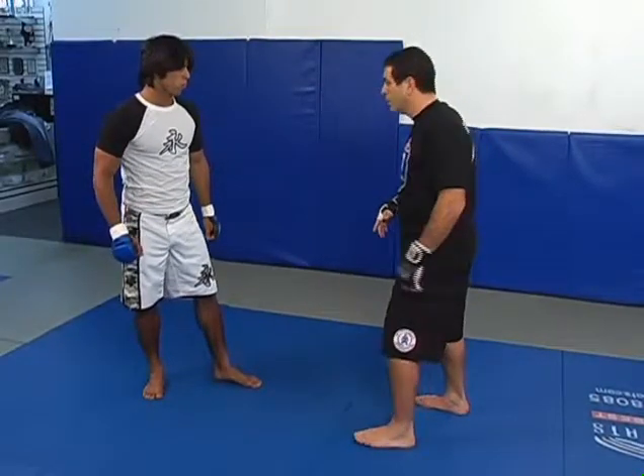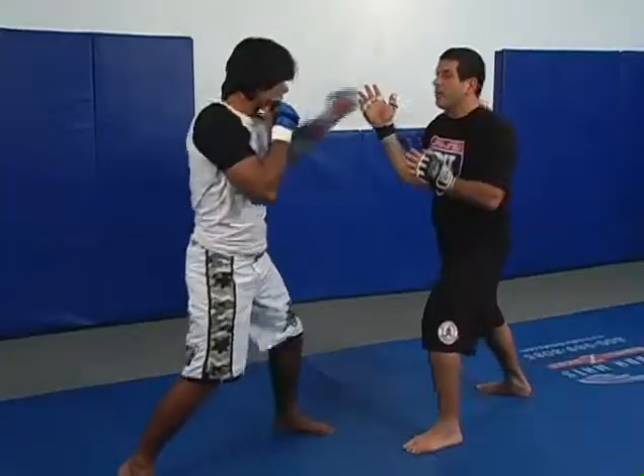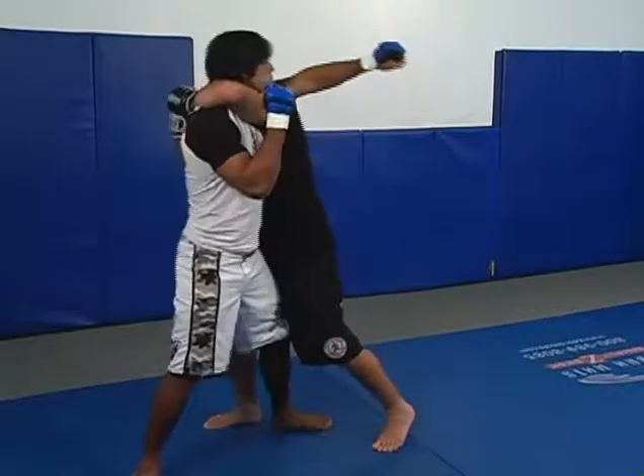That's what you have to do. So if you jab, I break. At the same time I break, I move out, clinch.